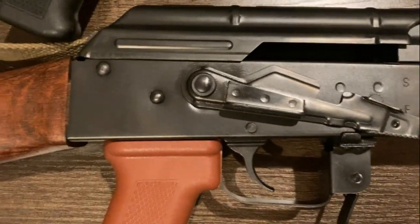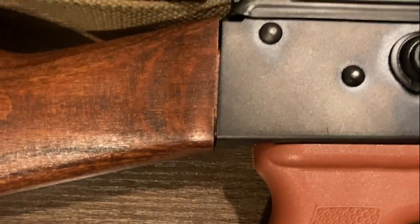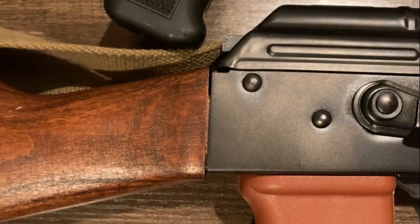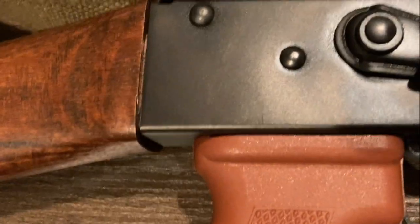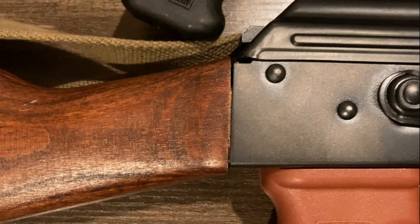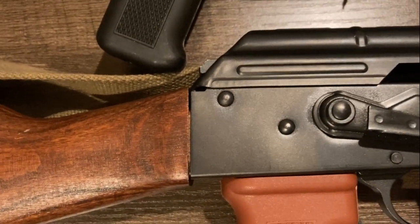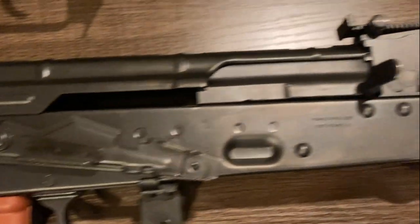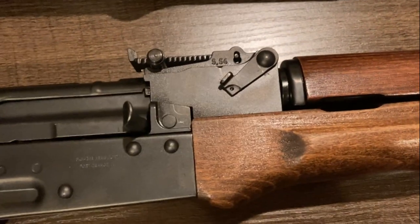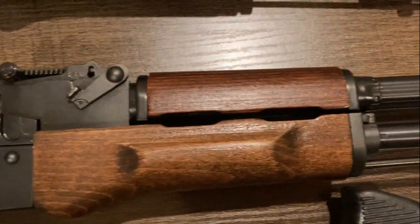The other thing that's rather egregious is this stock-to-receiver fit. As you can see, it's quite sloppy. Now, it's solid — it doesn't wobble — but it's quite unsightly. This isn't terribly uncommon for AKs, especially budget AKs, but I usually don't see it be quite that bad. But again, considering the price overall, the build quality isn't absolutely terrible as far as I could tell. Time will tell how well it holds up, but not too bad in this regard.